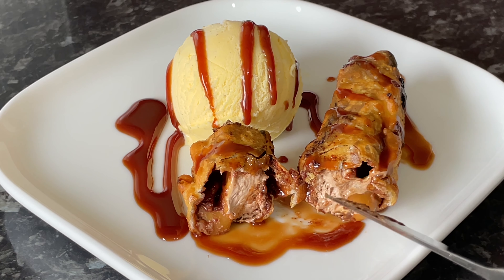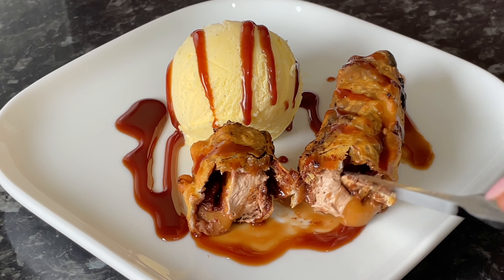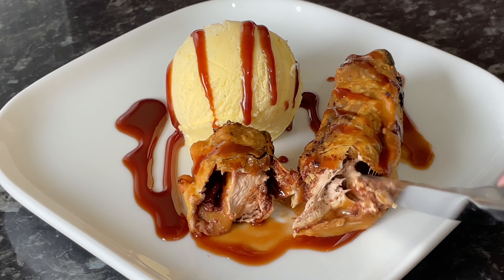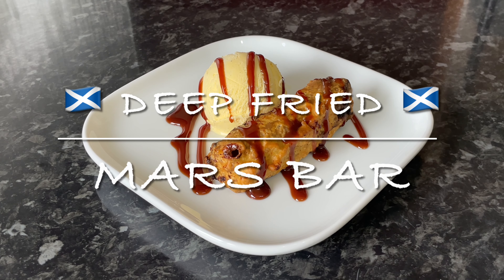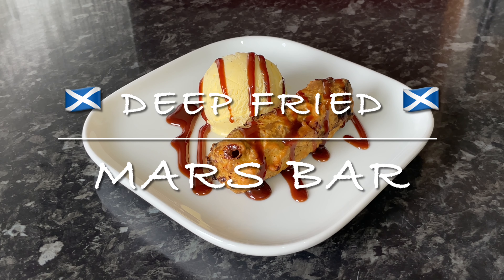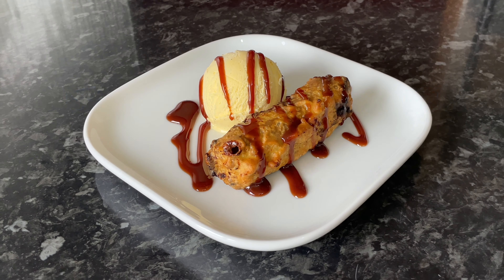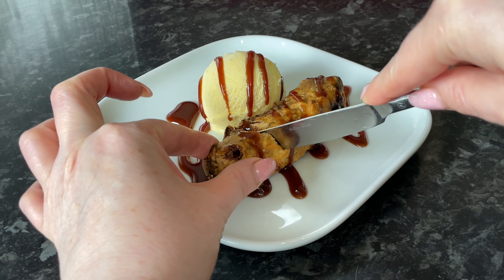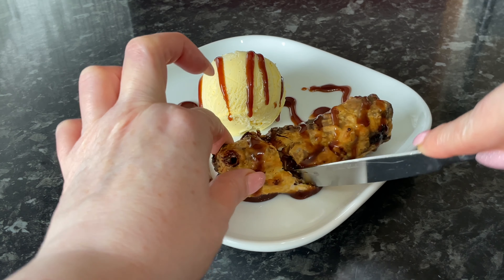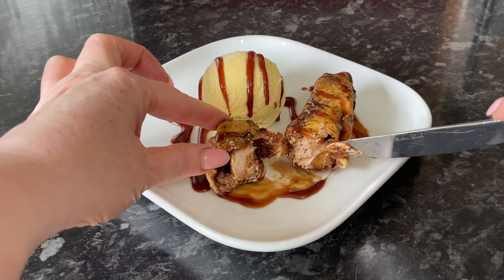What started as a joke or novelty item has become really, really popular, and it comes in at a whopping 900 calories per bar. But if you don't care about your calorie intake or your arteries, you might want to give this a go, because it's actually really, really delicious — perfect with ice cream. It's very indulgent, but why not?